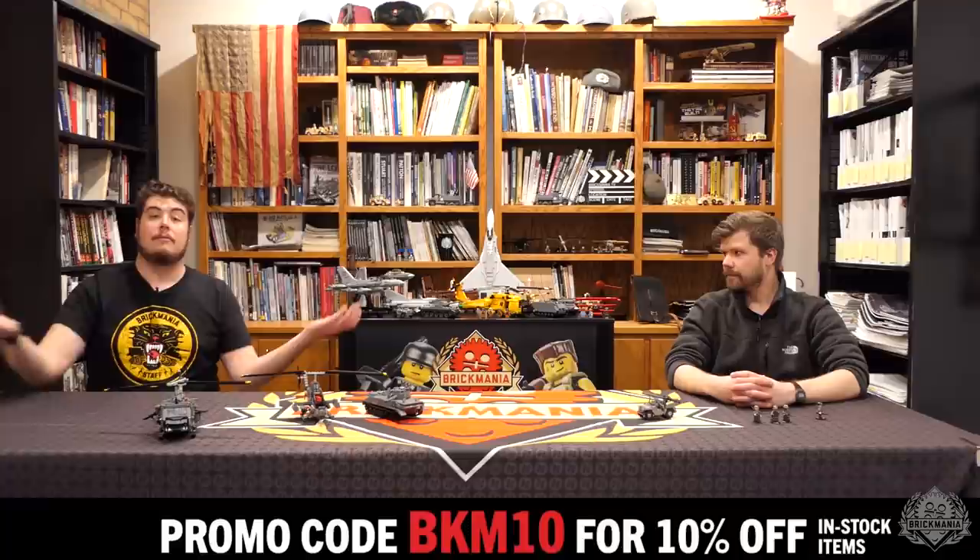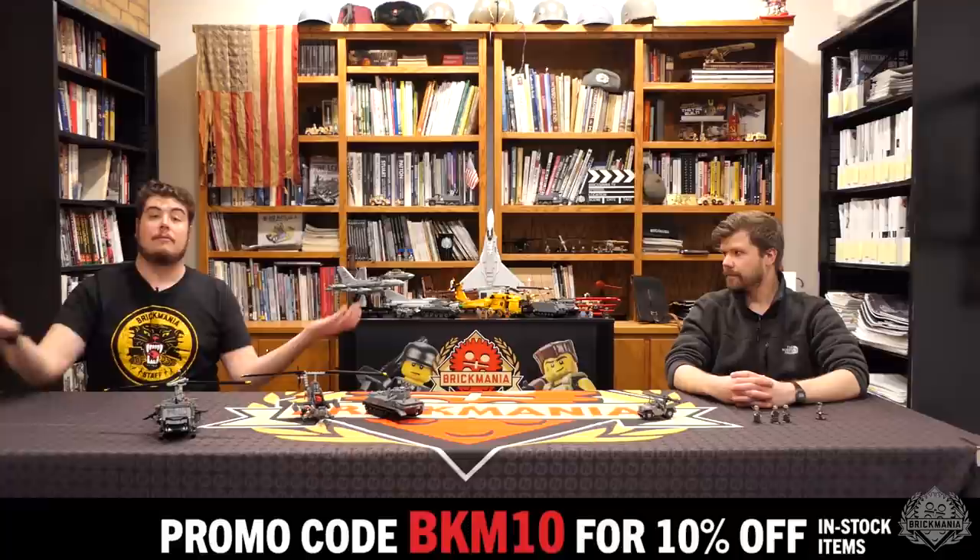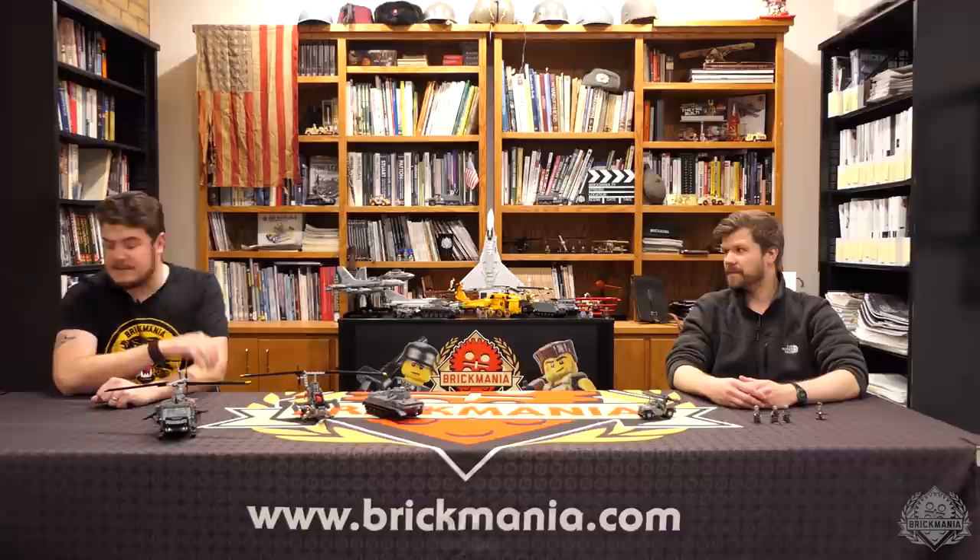One more awesome thing: because it's the start of Vietnam Bricks Month officially, the Vietnam instruction book is in stock on brickmani.com and is $15 off — and will remain so all month long while supplies last. That's an in-stock item, so $15 off plus 10% off at checkout — those stack, so you're saving even more. You get probably 12 or 13 models with that book. Pick up those books, get your MOC building materials, and remember — BKM MOC submissions is the email. More information is in the description if you want to know more about our MOC contests. We'll see you on Monday.